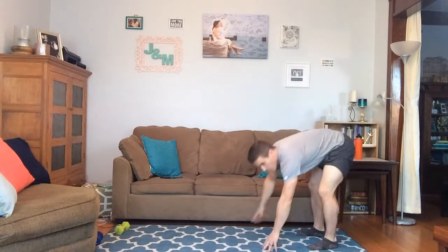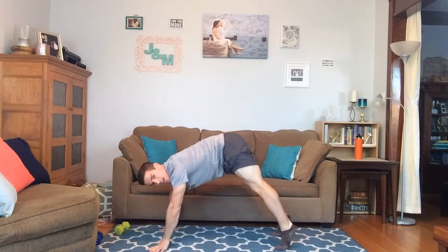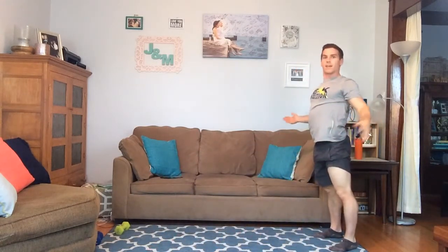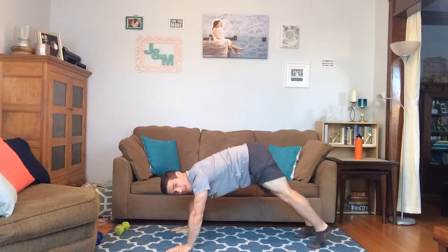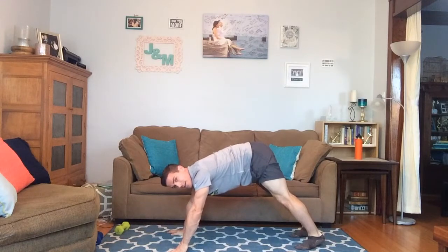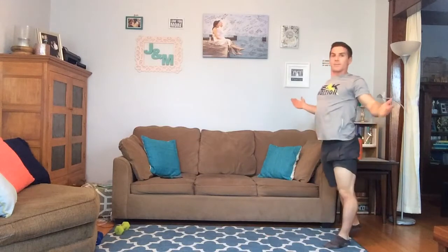Next thing we're going to do — I'm going to inch out into a push-up position, inch my hands out, then inch my legs up to get that release on my hamstring and calves. I'll do that again: inch out with hands into push-up position, inch legs up keeping them extended so I feel the release in my calves and hamstring, hold there, then inch feet back out and inch hands back up to standing.